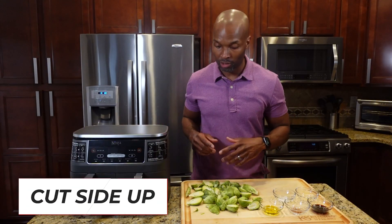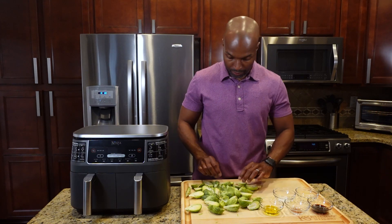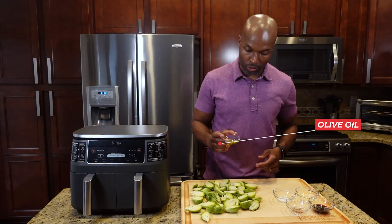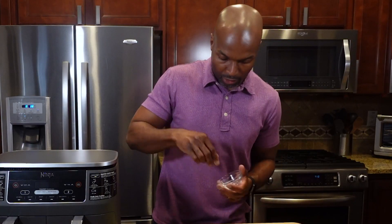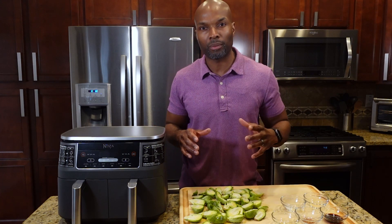The next thing I'm going to do is turn the Brussels sprouts cut side up — simply go through each one and turn it so the cut side is facing up. Now we're going to drizzle some olive oil just on top, then throw a few pinches of salt on — maybe three to five pinches. I'm using sea salt. I'm going to save the other herbs and seasonings for the next step once they come out of the air fryer.